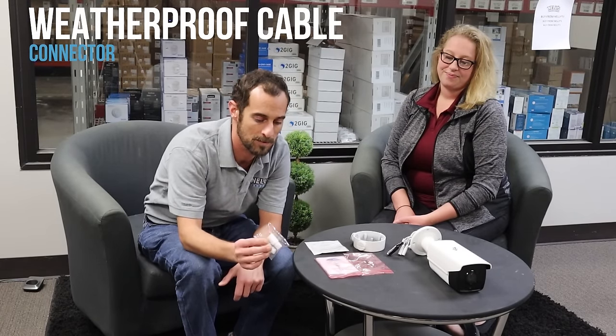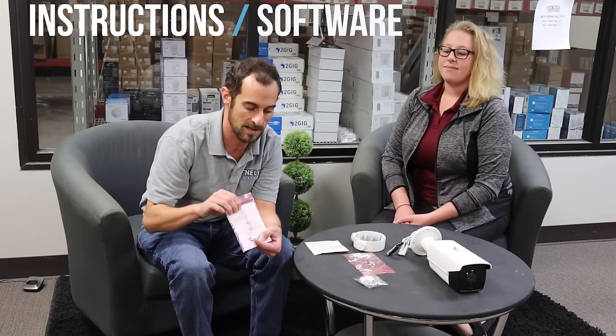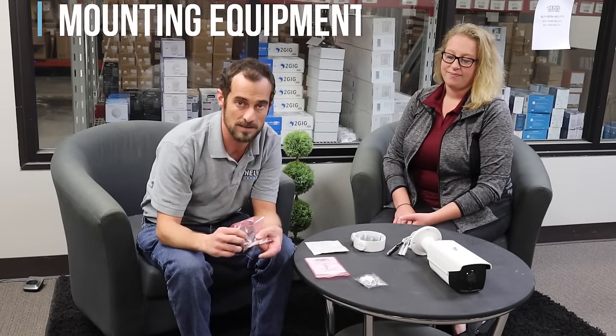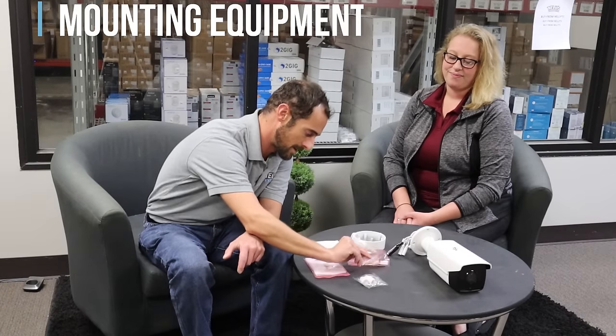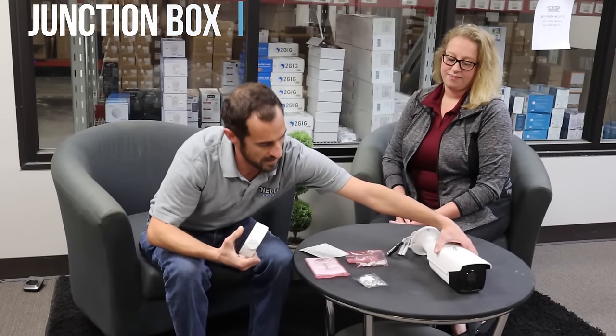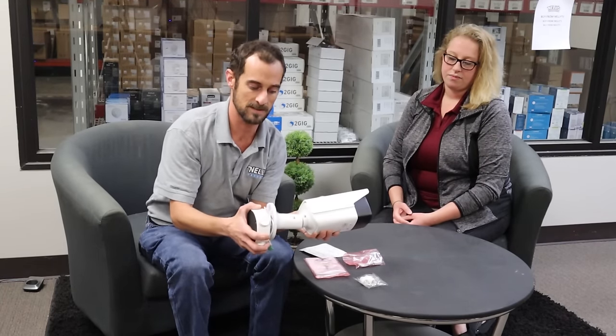I'll show you what's included in the box. First, we have the weatherproof cable connector — that's a weatherproof through Cat5 connection. It also comes with instructions and software. And of course, here you have the wall anchors and mounting screws, the drill template, and the junction box, which attaches to the back of the camera — that's where all your cables are going to go inside.